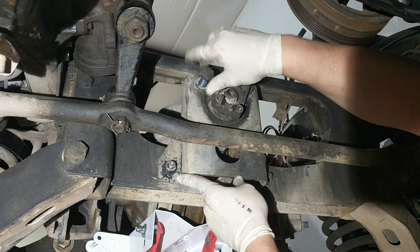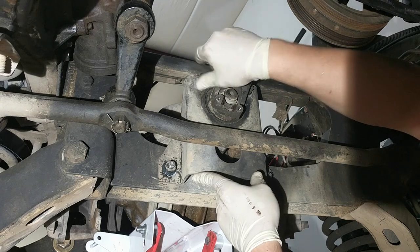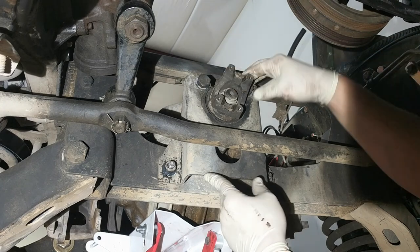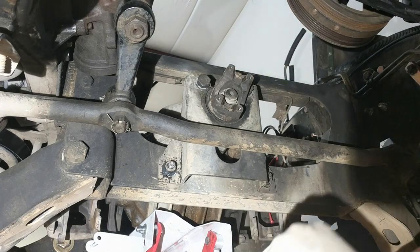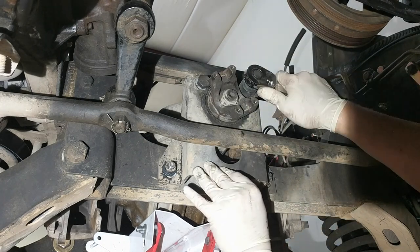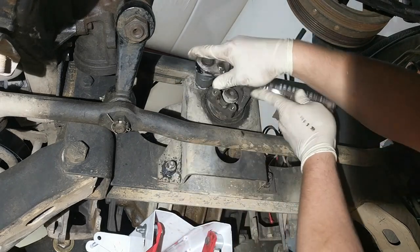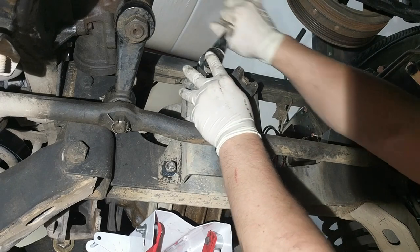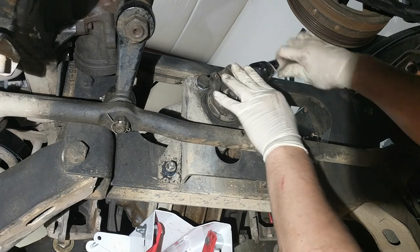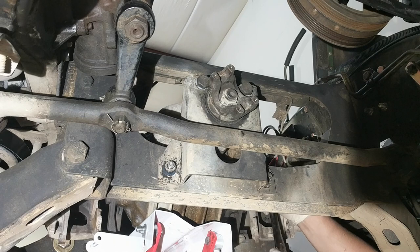All of the bolts that hold the differential to the brackets are 140 foot-pounds, except the two down here — I haven't looked those up yet. So what I'll do is snug these up on all of them, then snug them up on the brackets on the side, and then we'll come back and torque everything.